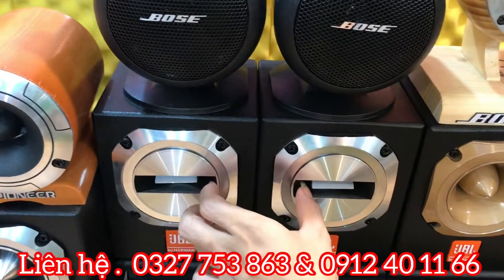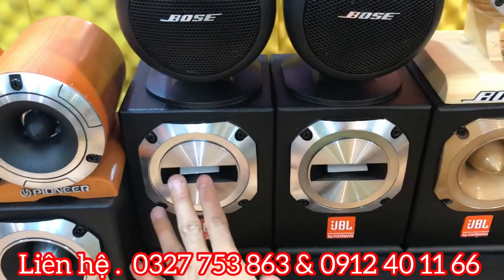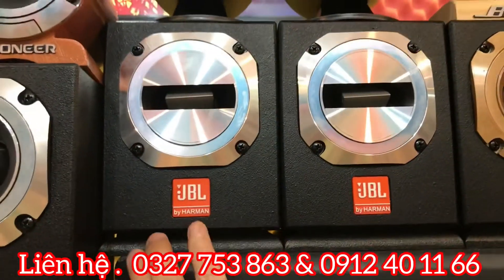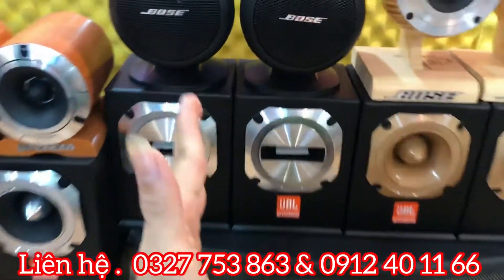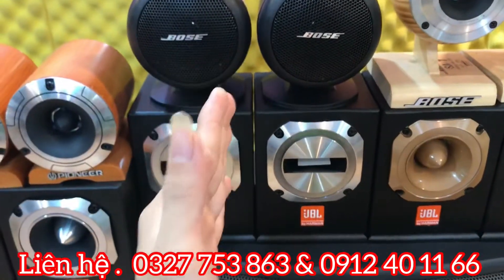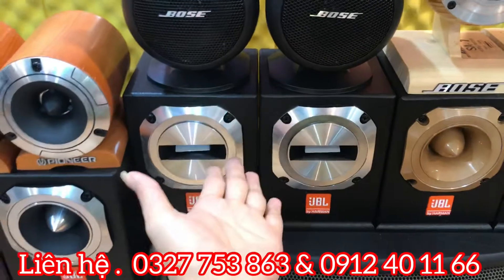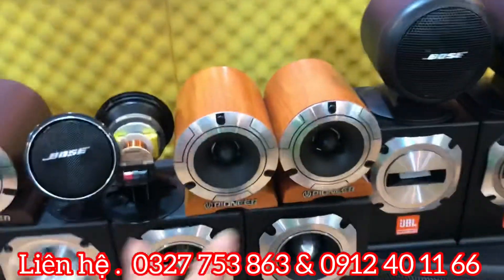Tiếp theo cũng là em ZBL ST200 mặt cười, giá 2 triệu rưỡi. Em này chính là siêu chép phong thủy. Bác nào sở hữu đôi loa siêu chép này thì gia đình luôn luôn tươi cười, vui vẻ, hạnh phúc. Giá 2 triệu rưỡi để em lên xe về với các bác.